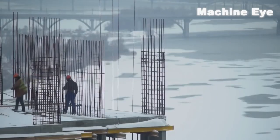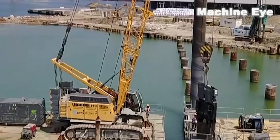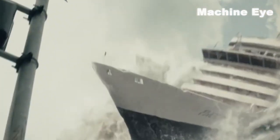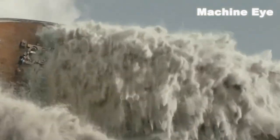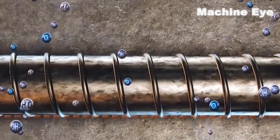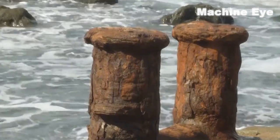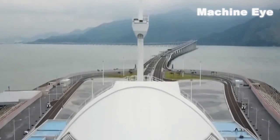In the construction of cross-sea bridges, the construction of piers is only the first step. Engineers also need to consider a very important question: if the piers of the sea-crossing bridge are corroded by seawater or collapsed by ships, will the bridge that cost hundreds of billions of dollars be destroyed? Construction in the marine environment not only has to face long-term humidity but also resists alkaline corrosion. Even bulky concrete structures are prone to cracking in marine environments, so after the bridge is built, it is necessary to regularly maintain the cracks of the bridge.